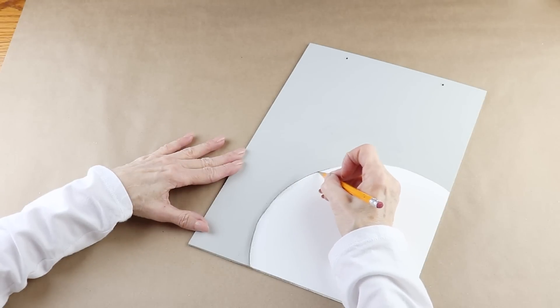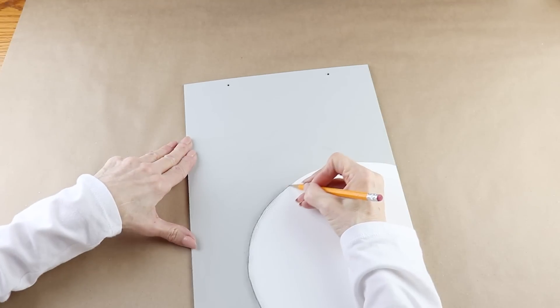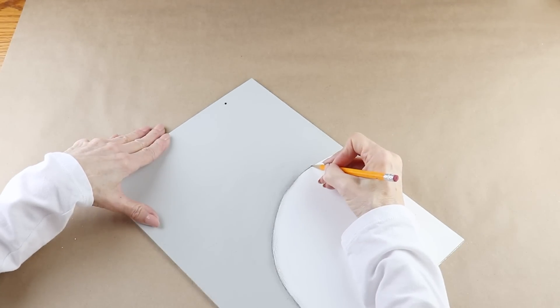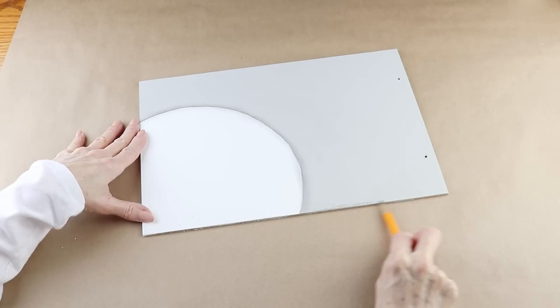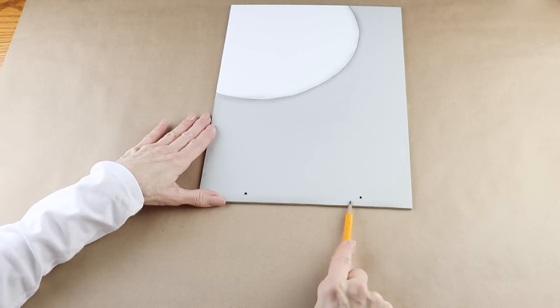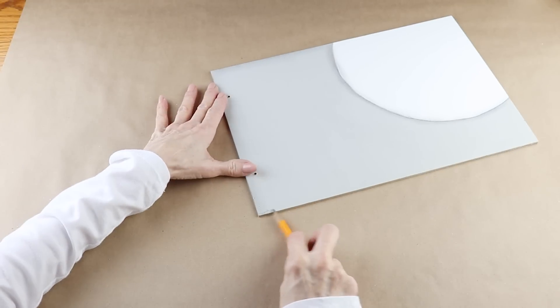I'm just kind of sketching out the shape and then using my finger to smudge it, which gives it a nice smoky edge when done. I then use my pencil and work my way around the outside edge, and once again I'm just smudging it in with my fingers.